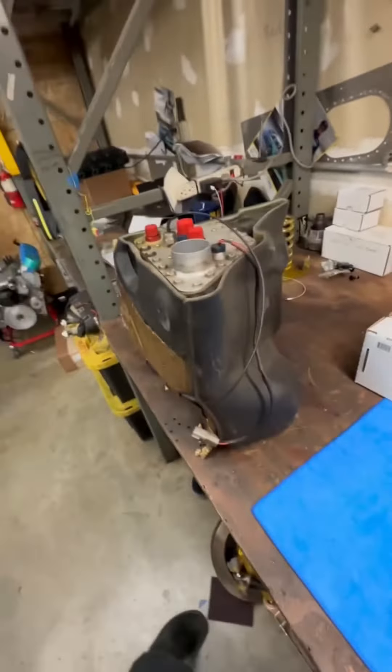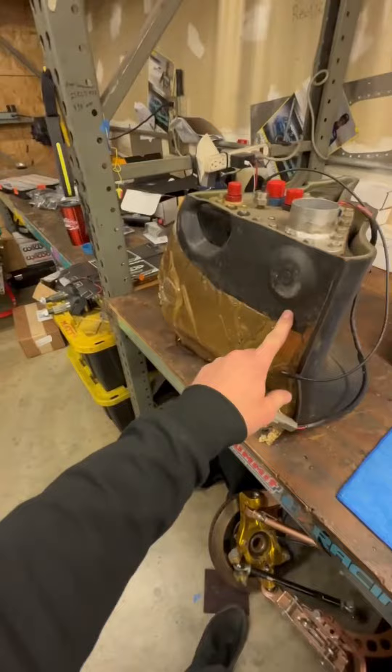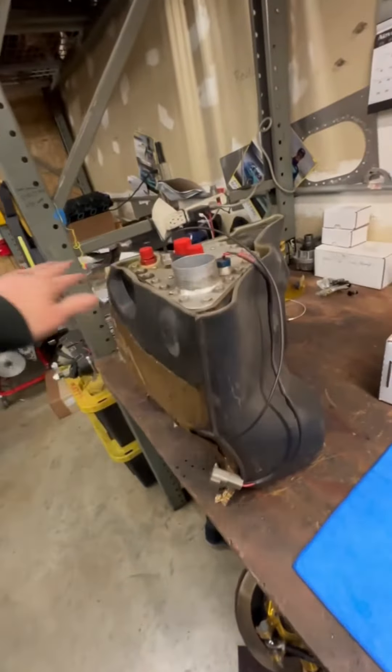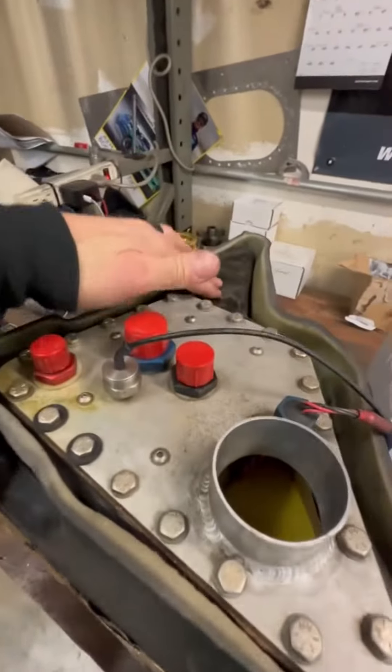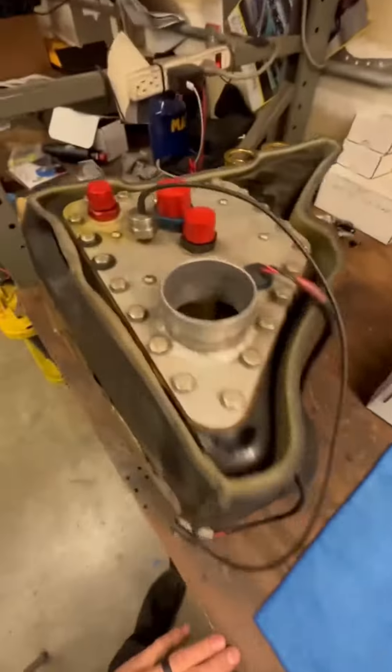Now it is time to rebuild the Fuel Safe fuel cell. This is actually a stock C6 tank that has the top dropped off of it and a FIA-approved bladder built into it, with three Aeromotive pumps in the tank.